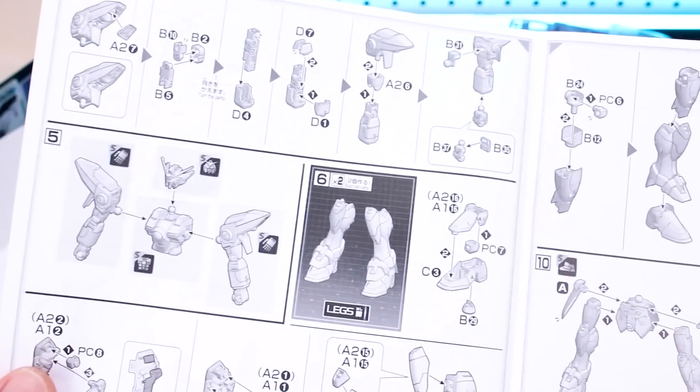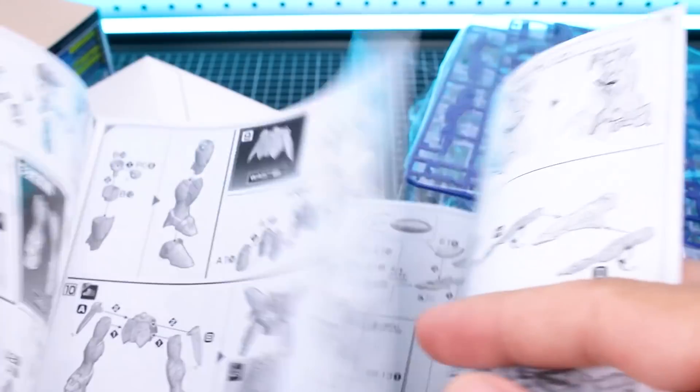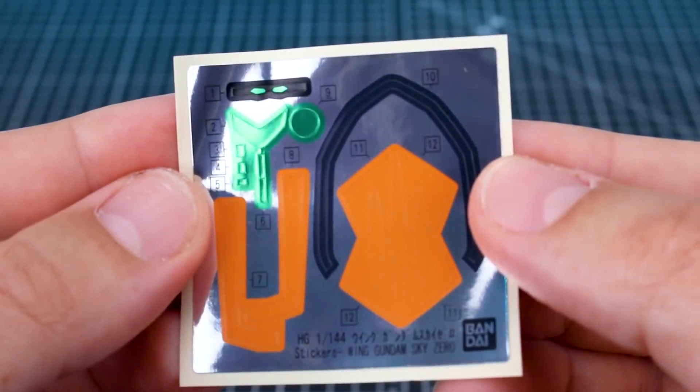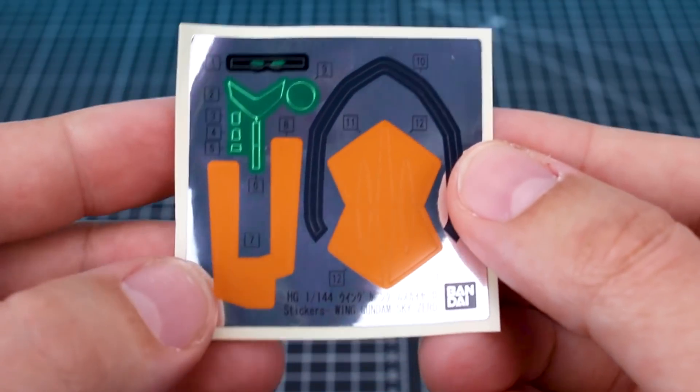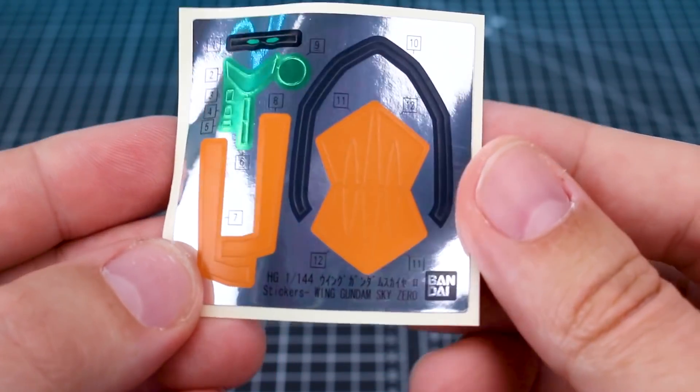The rest of the manual goes through the construction of the kit, and toward the back we're also going to have instructions for the transformation. For the sticker sheet, as you can see, you've got your standard camera and eye stickers on there, but you do have a few color correcting stickers. It's nothing too bad, but you will have a couple of those.